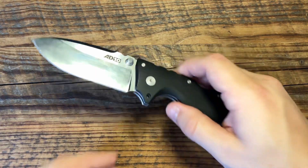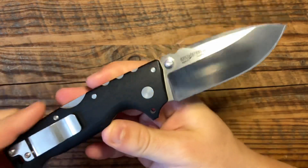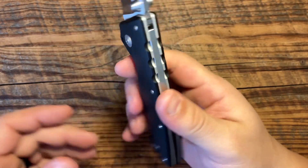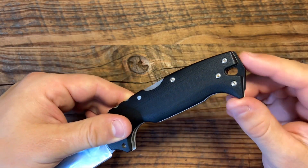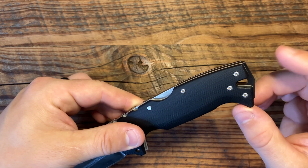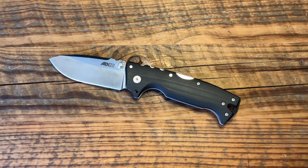Materials are also really quite nice — that goes with fit and finish. S35VN steel, G10, nicely contoured steel liners. There's no plastic in this — there's G10 obviously, but no plastic. Even that backspacer, which comes to a defensive skull-cracker point, is aluminum, not plastic. Materials are very well done overall.